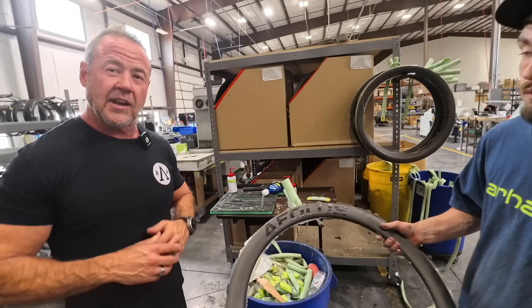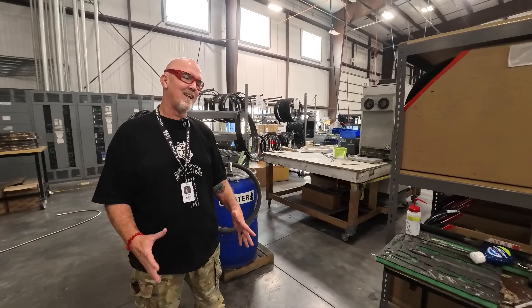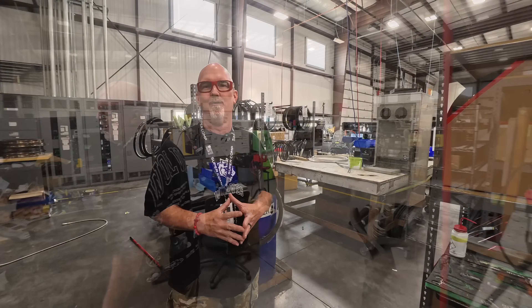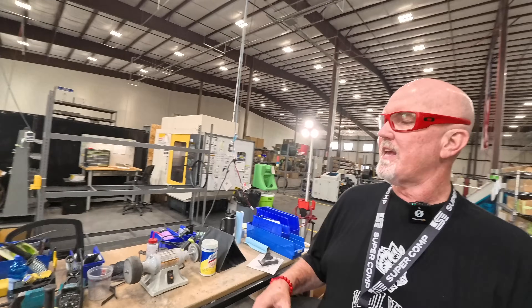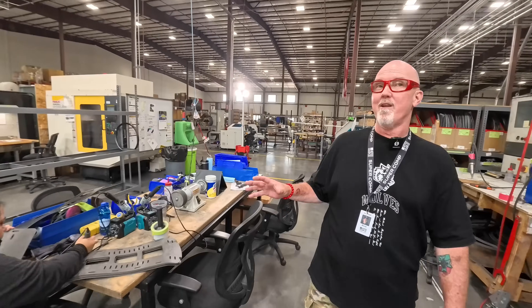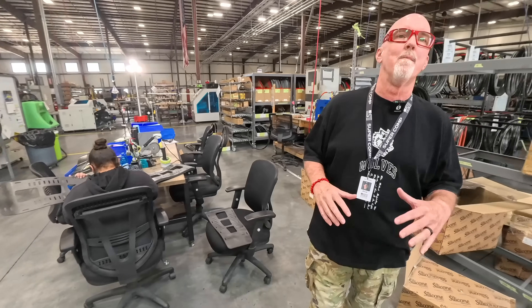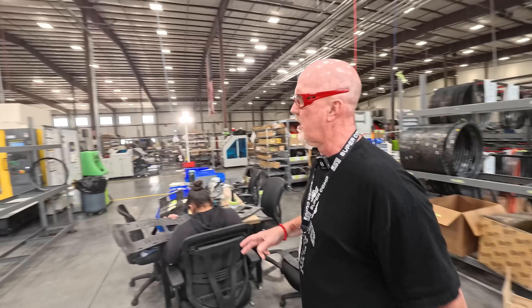This is Dave from Forge & Bond — Jason had to leave, so I'm going to finish the walkthrough. Once everything comes together, we come over here where they do the final flashing. She's actually working on something else we make for another company, but all the wheels come together here where they finish up all the micro-flashing, getting anything off, making them look great, and pulling everything together.